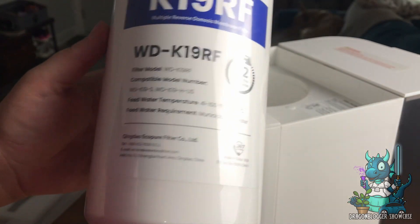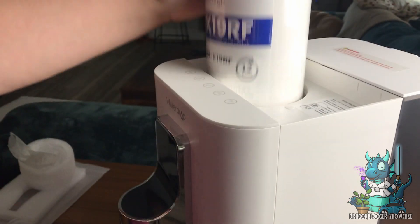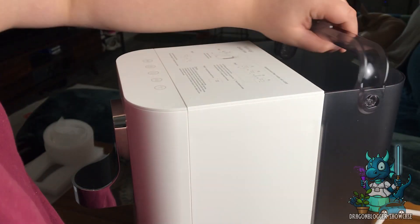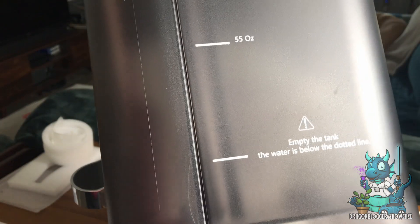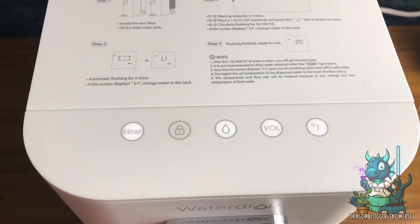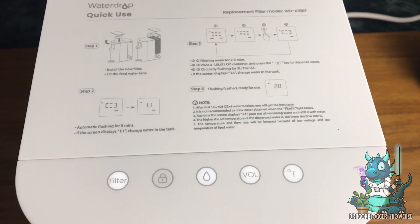This is the included water filter that comes with it — you get one free one, which is a nice bonus. The rest of the process is really easy to set up; there's no installation required. All you have to do is fill the little tank in the back with water, put it back on, and the machine takes care of the rest. The ease of Waterdrop products is fantastic.